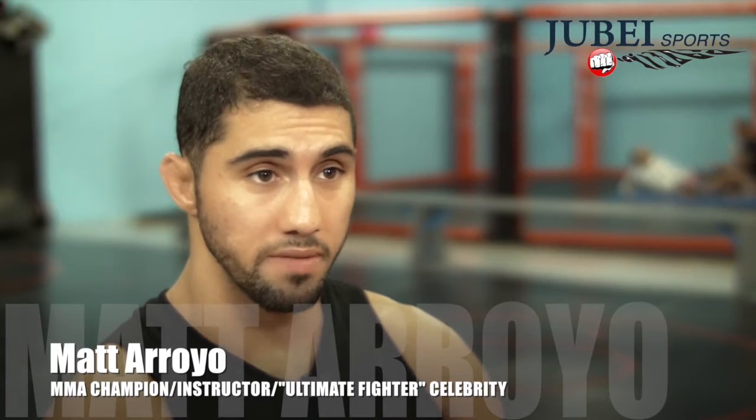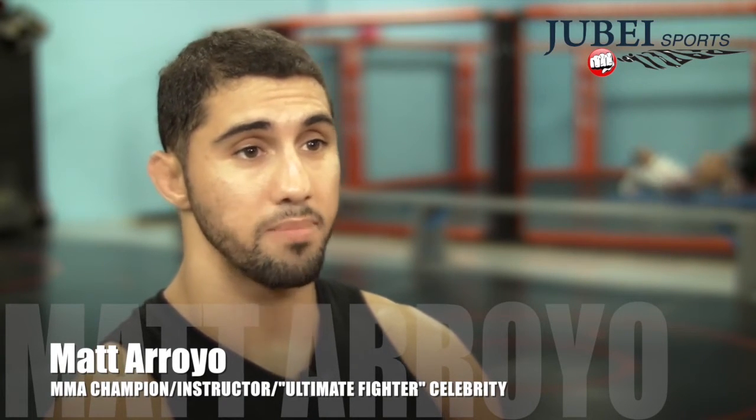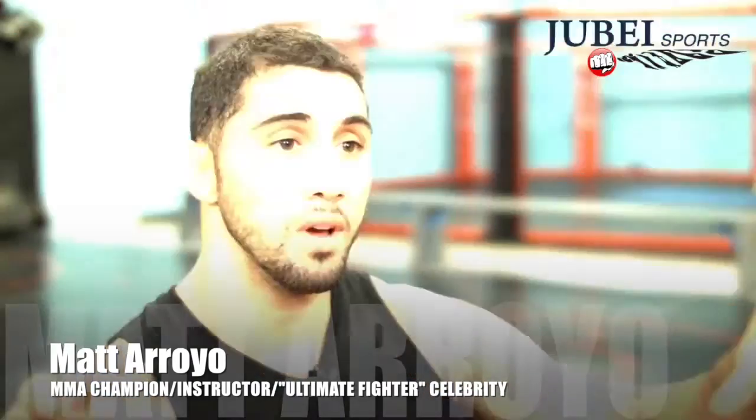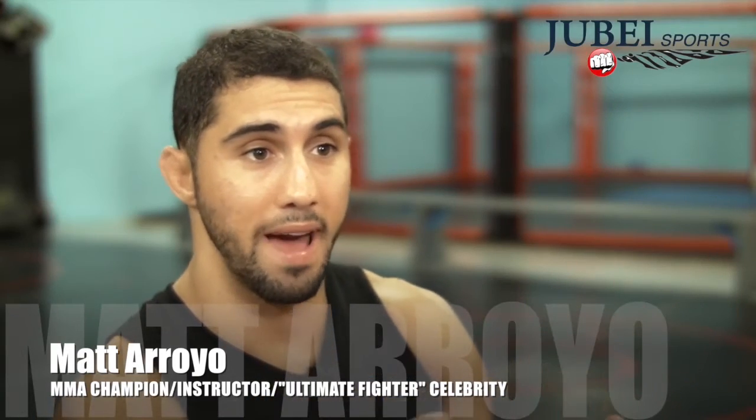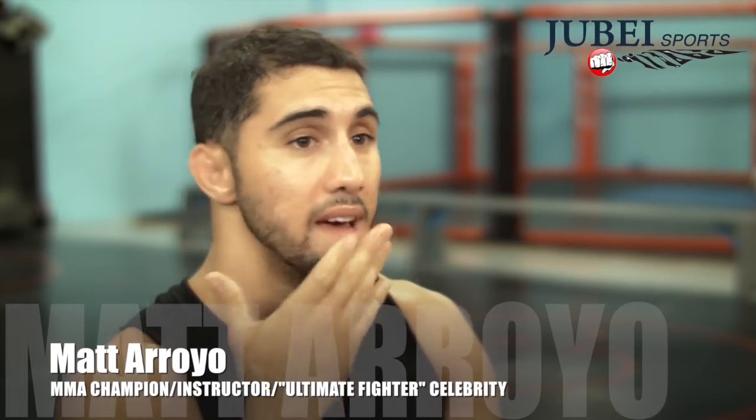I'm Matt Arroyo. I fought in the UFC and was on the Ultimate Fighter reality show. After the show I came back to Tampa, opened up an MMA gym, and now I am the head instructor here. The Strike Mask actually brings a face to your bag and when you're punching you can actually aim for the accuracy of the face anywhere you want on it.